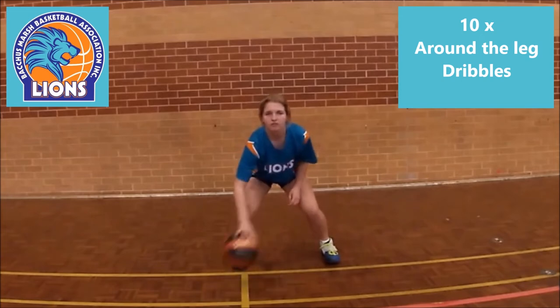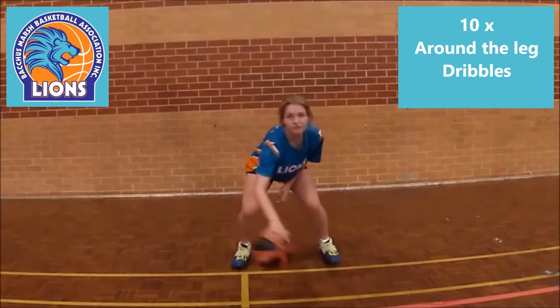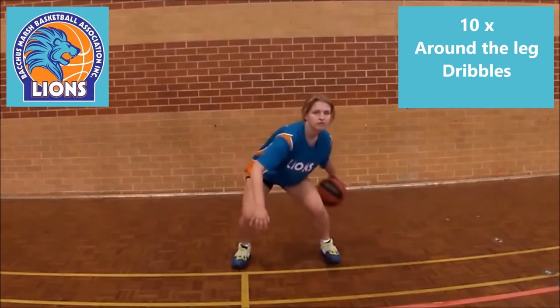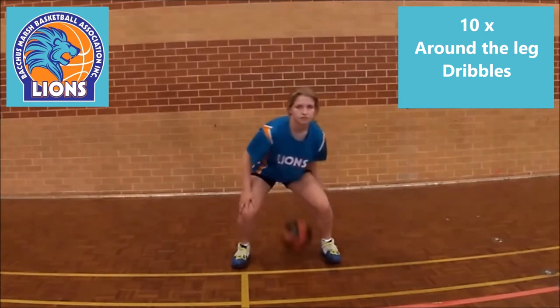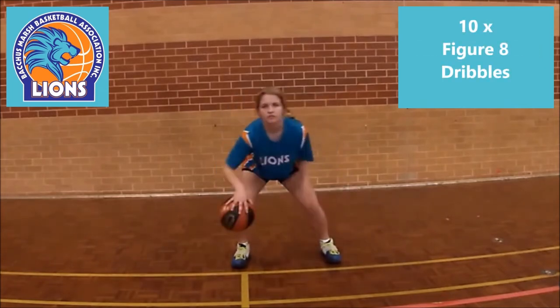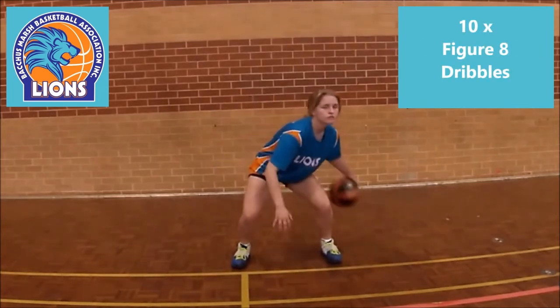Now open the legs and dribble low around each leg, 5 repeats both ways. Then this time same routine but in a figure 8 around both legs with 5 repeats both ways.